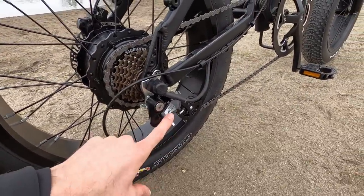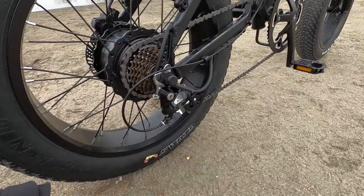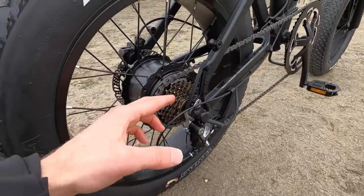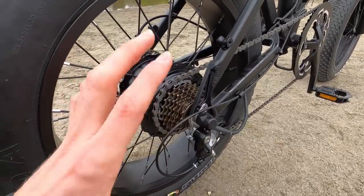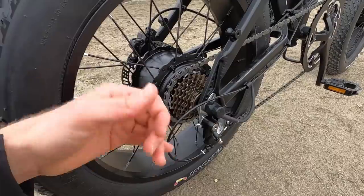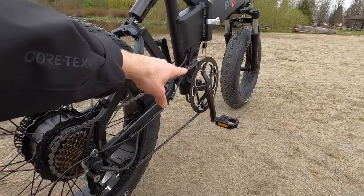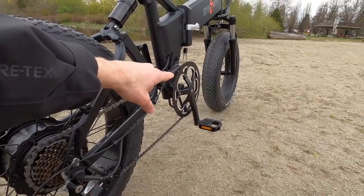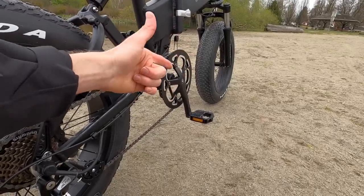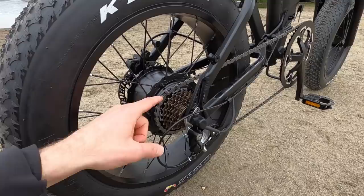Down here on the drivetrain, there's a Shimano Altus derailleur — one step up from entry-level Tourney. The hierarchy goes Tourney, Altus, Acera, Alivio, Deore, and up from there. The freewheel is 14-to-28 tooth, which is very basic — you're missing a 34 or 36-tooth sprocket in the rear for climbing. Combined with that already big 54-tooth chain ring up front, the gearing is on the tall side.